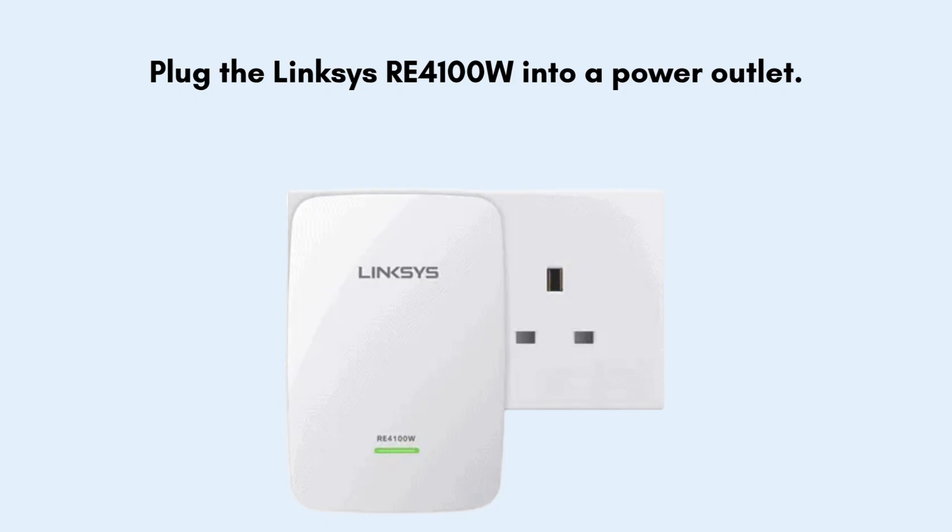Now plug the Linksys RE4100W into a power outlet. Choose a location midway between your router and the weak signal area. Wait about 1-2 minutes for the power LED light to turn solid green or amber.